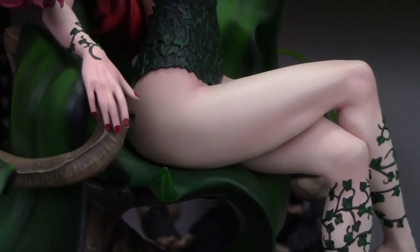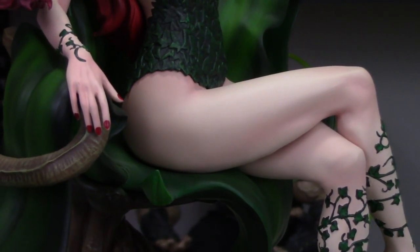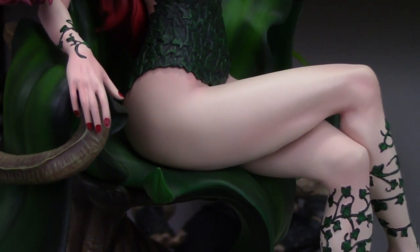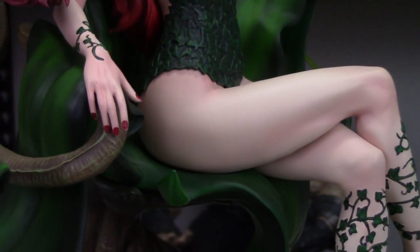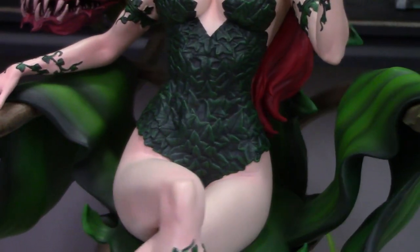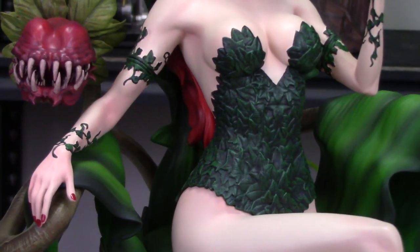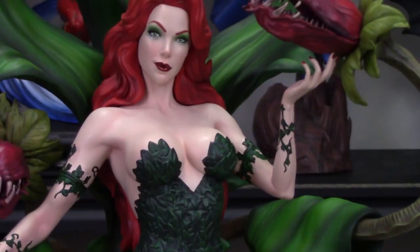Those hands look good. There is one little webbing issue on one digit — they probably could have sculpted the fingers a bit farther apart to avoid that. That's a little nitpick for me. You've got three gaps between fingers with no issue, and then that one where there is. It's a little problematic, but it won't kill it for me because you're not even going to see it for the most part when she's displayed. It's just an irk. But the skin color and everything looks really good — really, really good indeed.